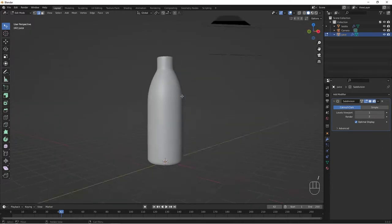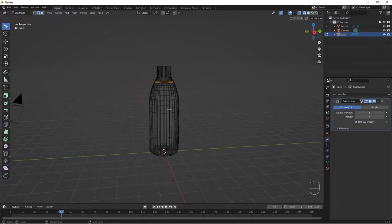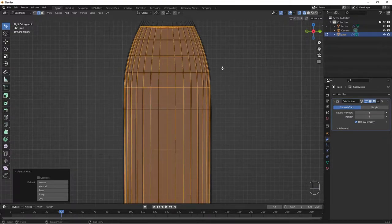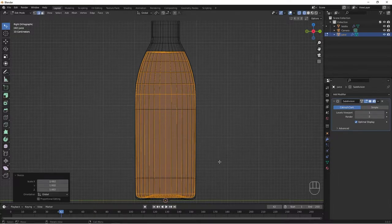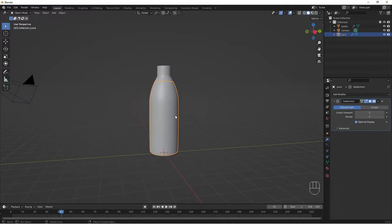Hit slash again to bring everything back. Now we have our juice mesh inside the bottle. Go to Wireframe mode and hit L to select all the juice geometry. Go to Front View and scale it so it sits just inside the walls of the bottle — do S for scale, hold Shift, and scale it slightly (about 0.002). Tab out of Edit Mode back to Object Mode, change to Solid viewport. We're done with our bottle and juice objects.